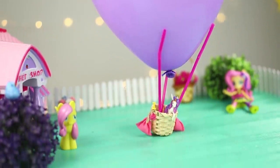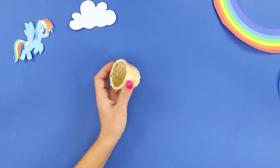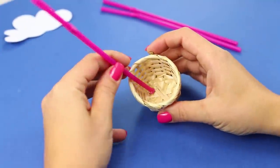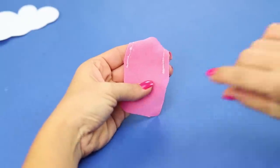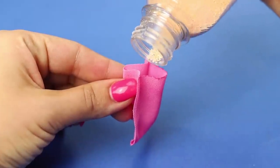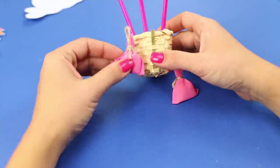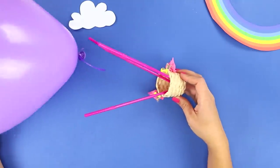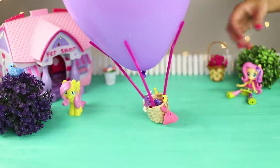And for those ponies without wings, you can build a hot air balloon! Take a basket and straws. Glue the straws to three sides of the basket. Cut out pieces for pouches from a small scrap. Fill them with sand and tie them with a string. Pin the weights to the basket with pins. Glue the balloon to the straws. And welcome aboard!